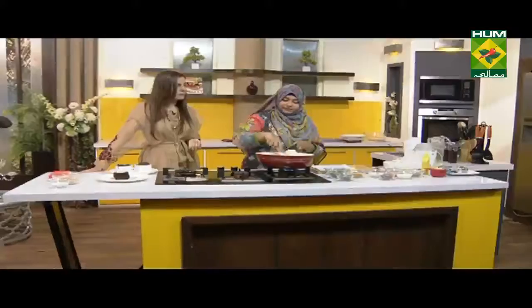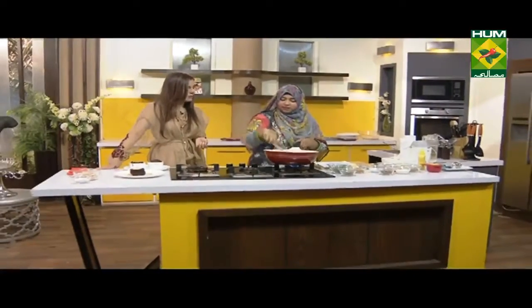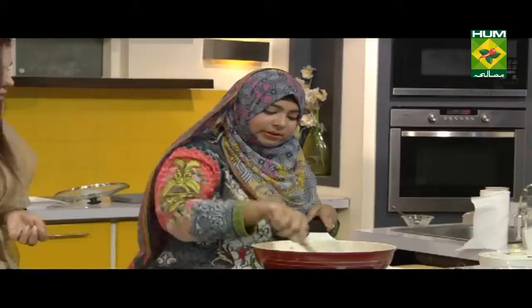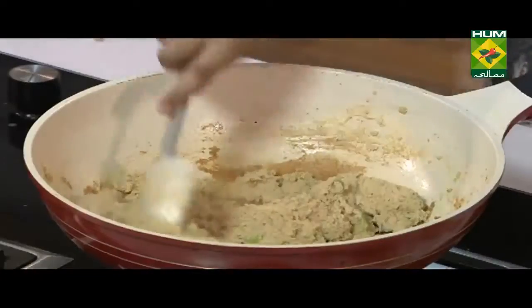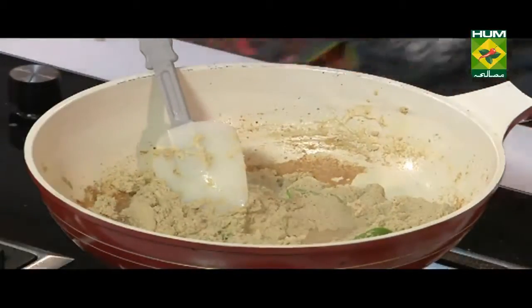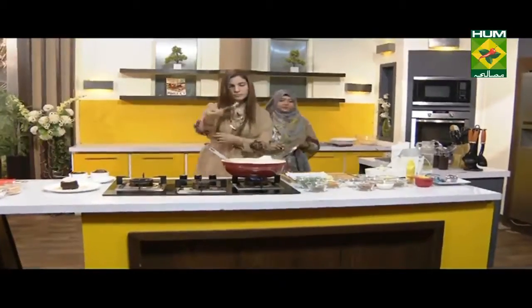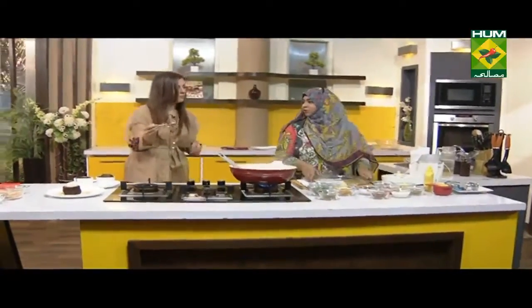A little bit of color — the color will not come too strong, just a little bit. I'm going to taste the flavor. It's very different.